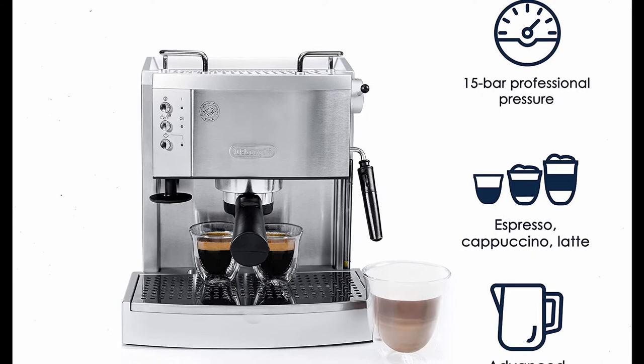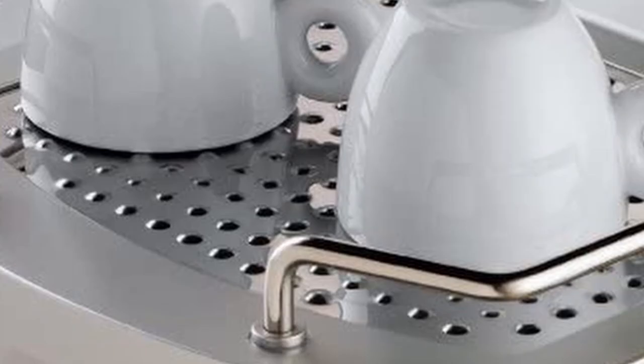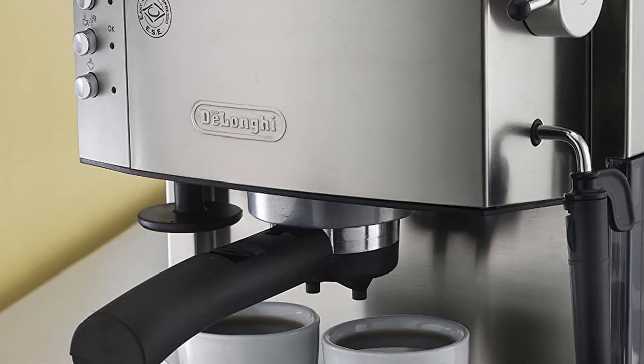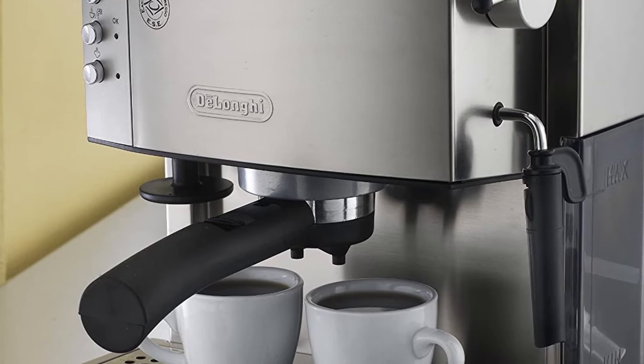When making steamed milk, keeping and using cold milk is crucial, so this tiny gadget comes in useful. The DeLonghi is a wonderful option if you're looking for an espresso maker on a budget, despite the lack of flashy LCD panels or automated capabilities.